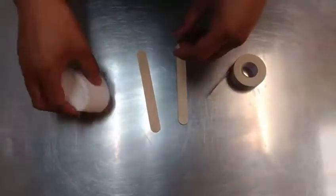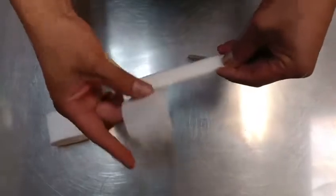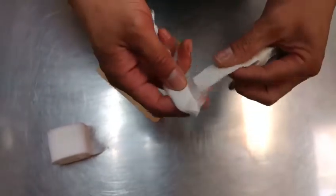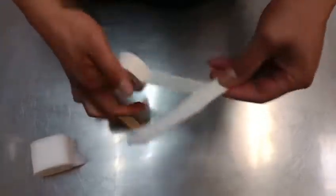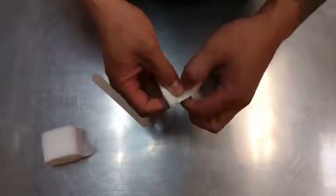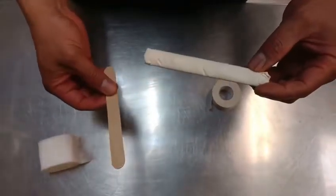We're gonna start by making the wraps first. I'm gonna wrap the tongue depressor in the cotton. You don't want to wrap too much, just enough to get it padded and fit into the ear so it's not hard when it goes in. When making the tape, we're gonna make this with the sticky side on the outside as I'm rolling it. That's gonna stick inside the dog's ear when you place it in. Sticky side on the outside, and you'll do the same thing for your other wraps for the other side of the ear.